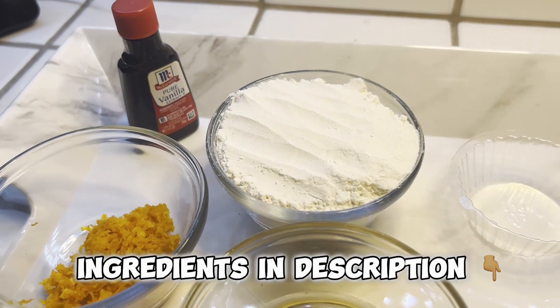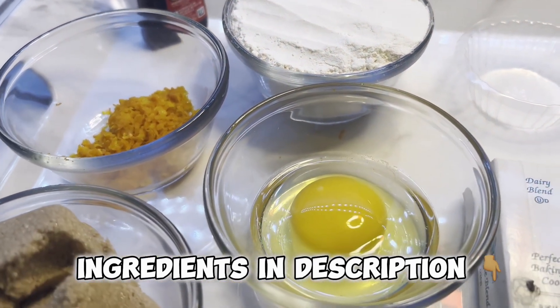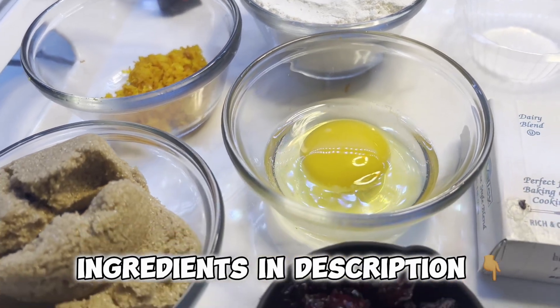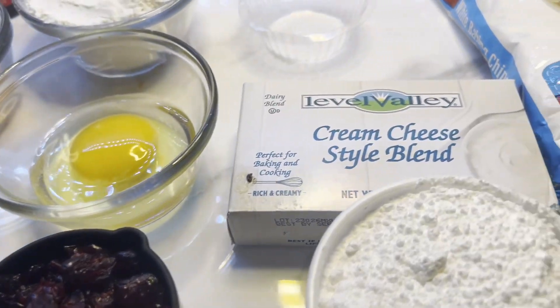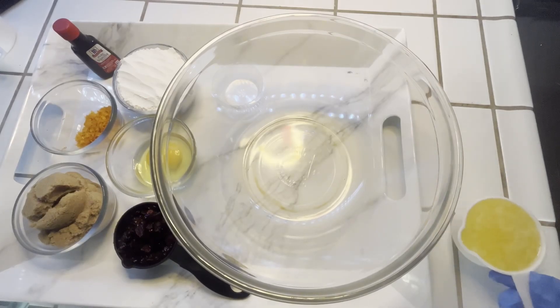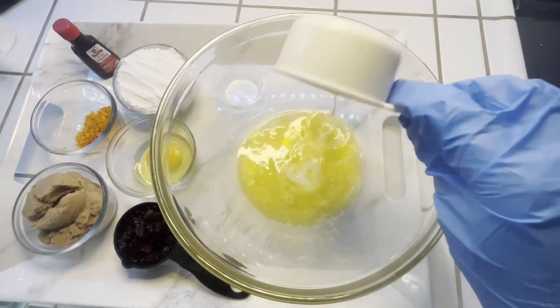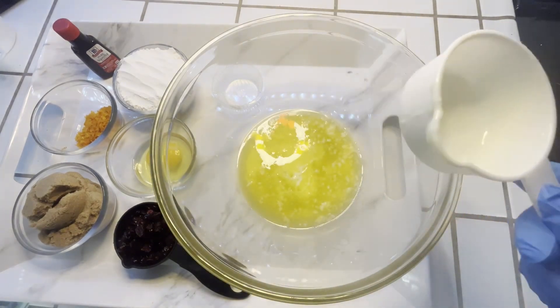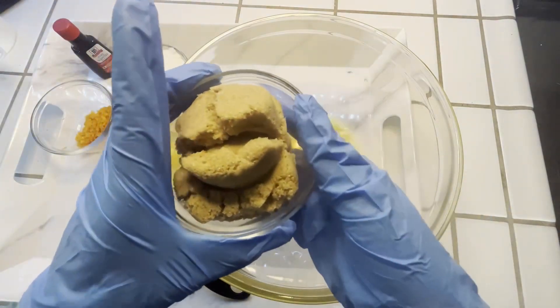Here are all the ingredients you will need — I'll have everything listed down in the description. First thing first, we're going to pour in our melted butter, which is one stick of butter. Now we're going to add our brown sugar and then combine.